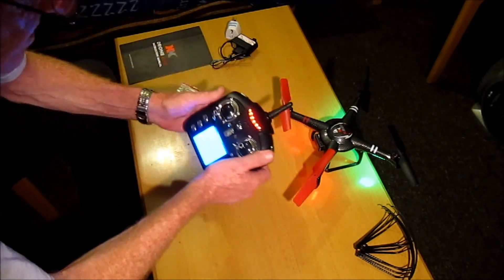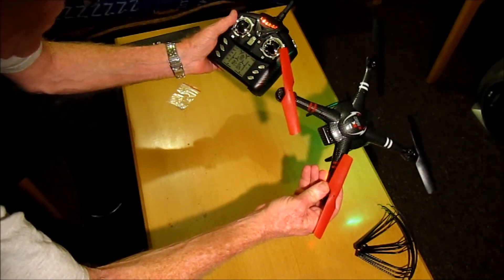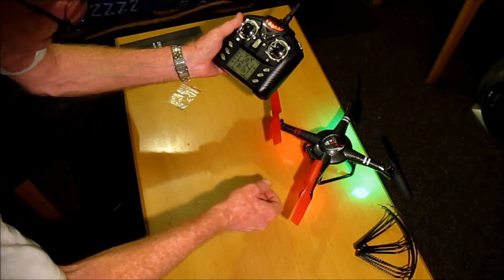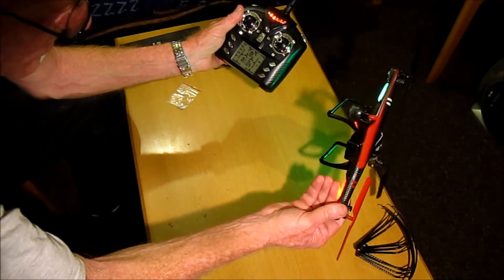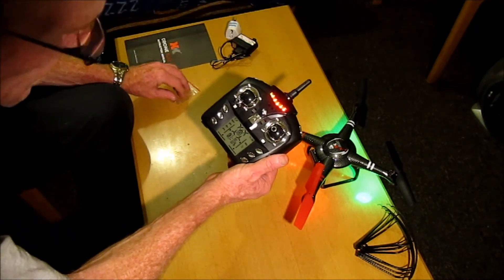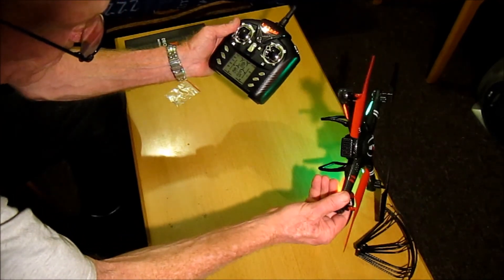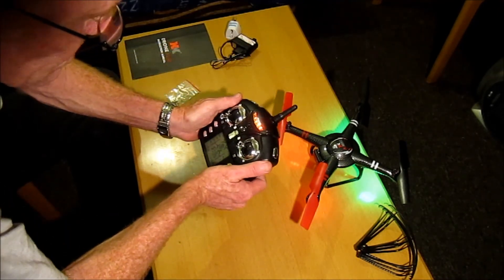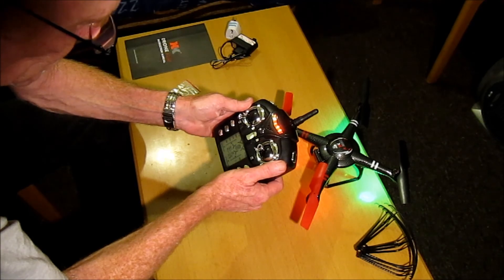This is a very impressive mini quad and very good value — only about 30 pounds, 38 dollars, or 35 euros. It's on special offer, I'll put a link in the description as there's a limited quantity left. Really, for the price and what you get, this is excellent value. We'll take it out and do some flight tests, so stay tuned and we'll see you in the field.